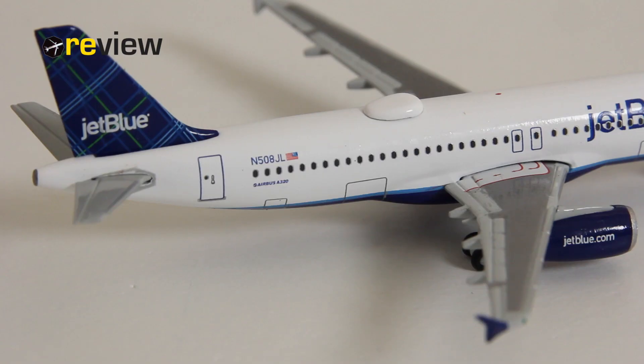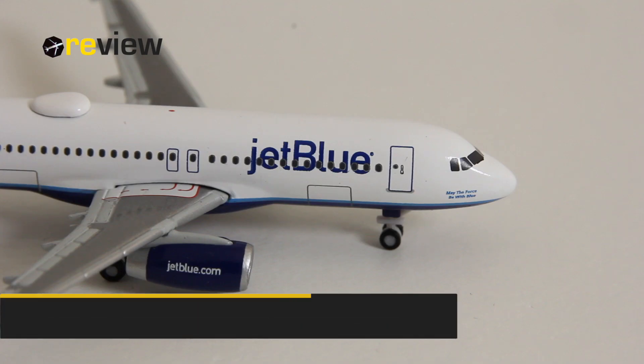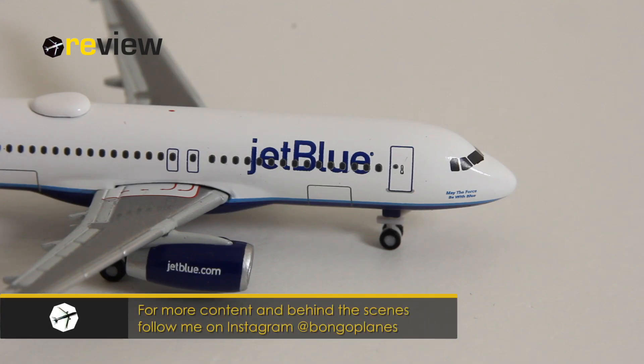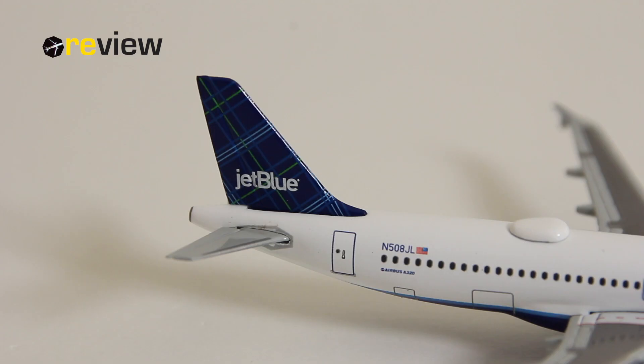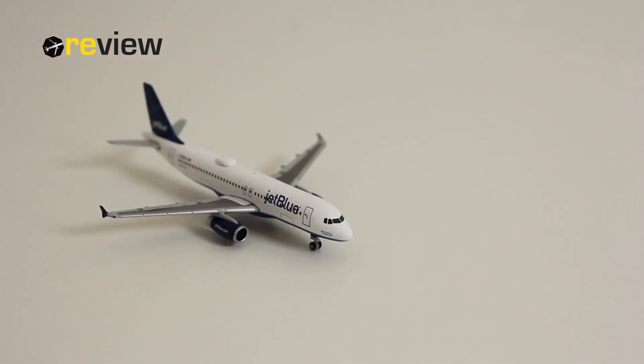Last but not least, we do also have the doors to the cargo compartments printed on. So there we have it — the Airbus A320-200 from JetBlue in the tartan tail fin livery. A very nice aircraft to have in one's collection. The only place where it's really let down is around the cockpit area, but the print quality overall is very good and the physical details on this model are very, very good.